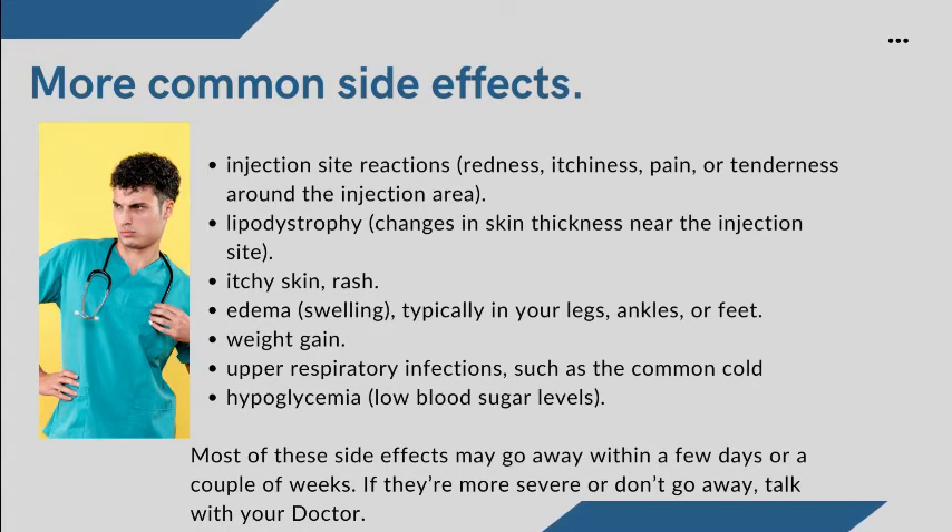More common side effects include: injection site reactions such as redness, itchiness, pain, or tenderness around the injection area; lipodystrophy — changes in skin thickness near the injection site; itchy skin or rash; edema, which is swelling typically in your legs, ankles, or feet; weight gain; upper respiratory infections such as the common cold; and hypoglycemia — low blood sugar levels. Most of these side effects may go away within a few days or a couple of weeks. If they are more severe or don't go away, talk with your doctor.